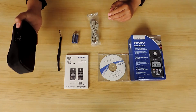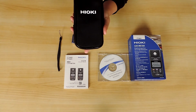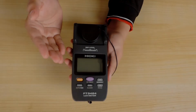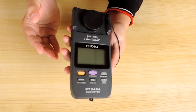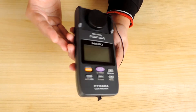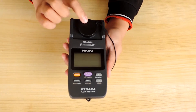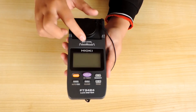Selanjutnya saya akan memperlihatkan alat instrumentasi Hioki FT3424 ini. Alat ini memiliki berat yang ringan, mudah dibawa dan digunakan. Tidak banyak aksesoris yang tertempel, sehingga tampilannya minimalis dan sederhana. Hanya ada satu sensor cover yang tersedia untuk melindungi sensor fotodioda dari kotoran maupun kerusakan — mudah dibuka.